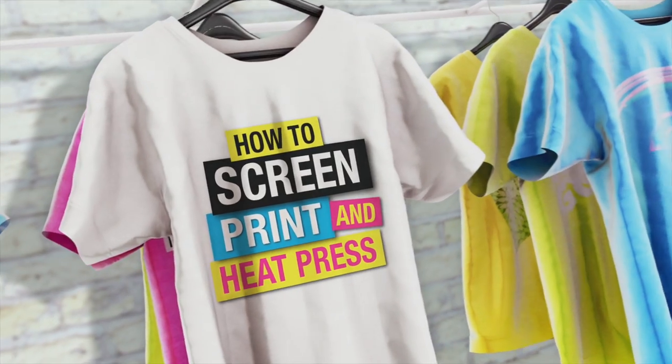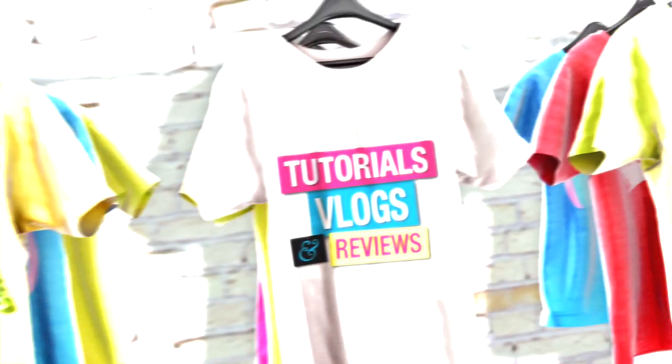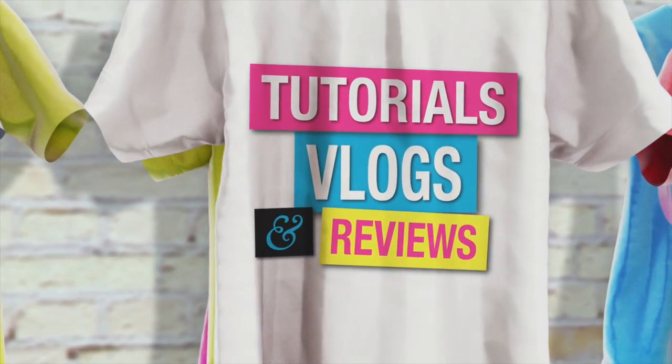In today's tutorial, we're going to talk about how long emulsion lasts, coming up next. Welcome back, guys. Matt with Mic Designs here. Let's dive right into that tutorial.